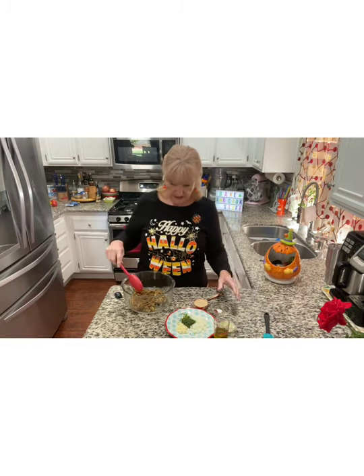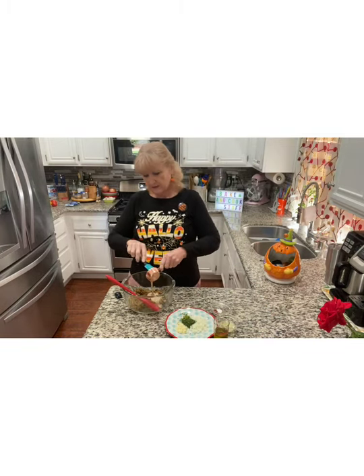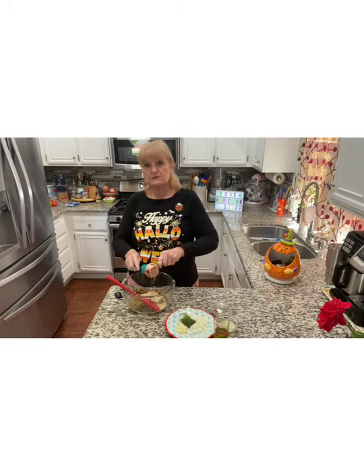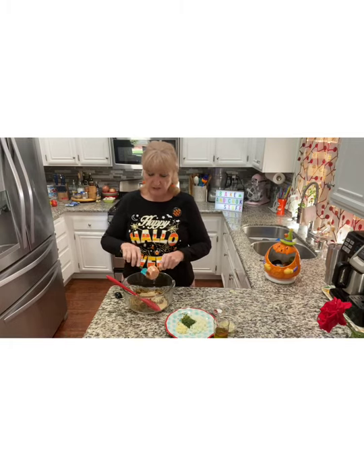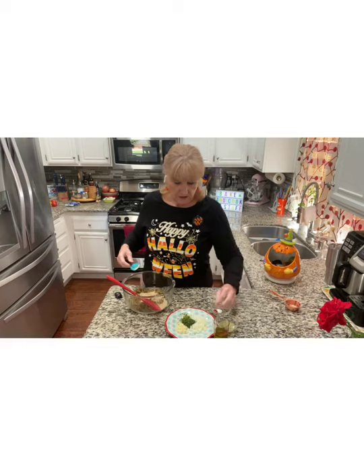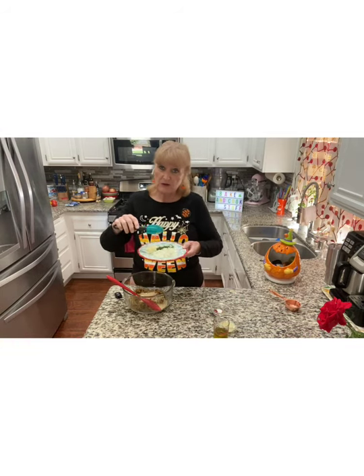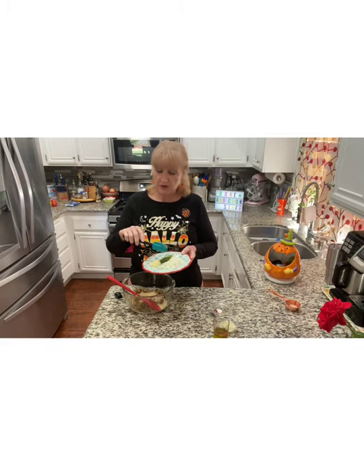This is so simple and quick. I'm adding a quarter of a cup of tahini — that's the sesame paste, like peanut butter but made with sesame seeds. This is about a quarter of a regular sized onion diced really finely, and a tablespoon of dried parsley.